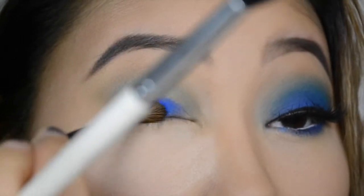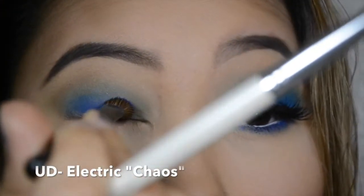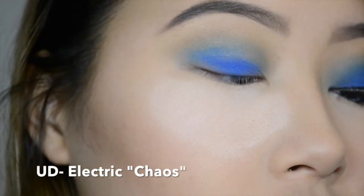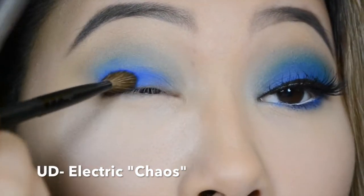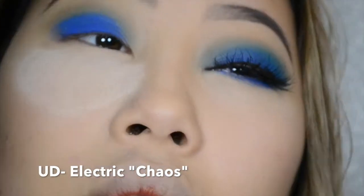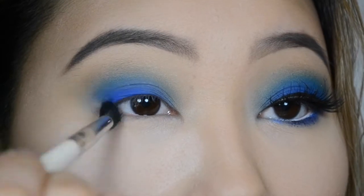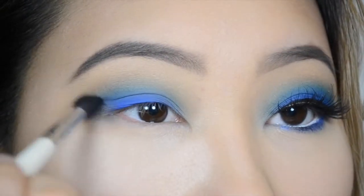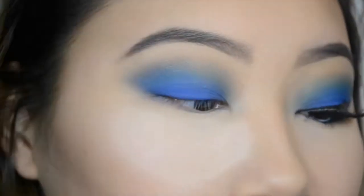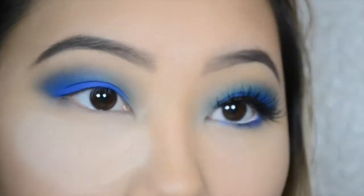Alright guys, so after I blend it out and I feel like it's pretty decently blended, I'm going to take some of that bright blue Chaos and I just like to pack on the color. If you use a sweeping motion, it's definitely going to have more fallout. So I definitely recommend to pack on the color and not swipe the brush across your eyelid — pat it like I'm doing here. Once you feel like you've got a good amount of color on there, blend it out so that everything is seamlessly blended and you've got a nice smoky blue eye. I sped up and cut out a lot of clips of me blending just because I didn't want to bore you, but I definitely took my time with this and was always checking back and forth to make sure that both shapes of color were the right size.